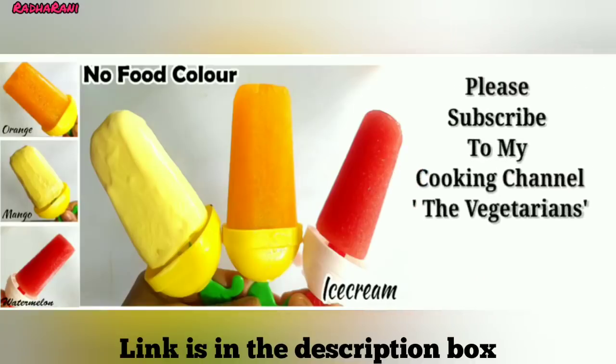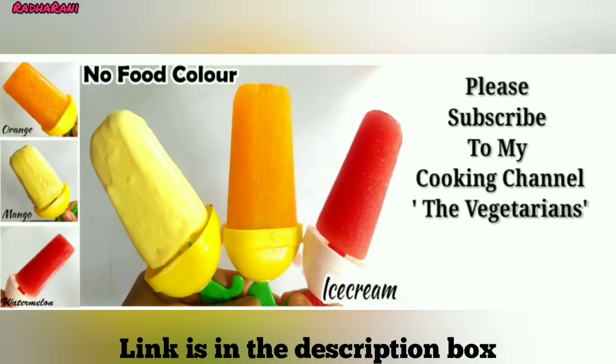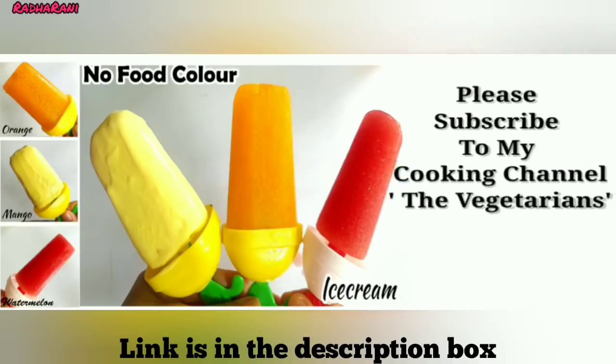If you don't have a healthy cooking recipe, subscribe to my cooking channel. This channel will be found in the description box.